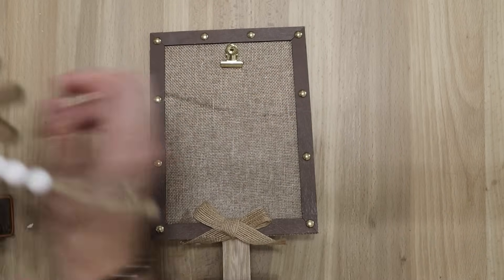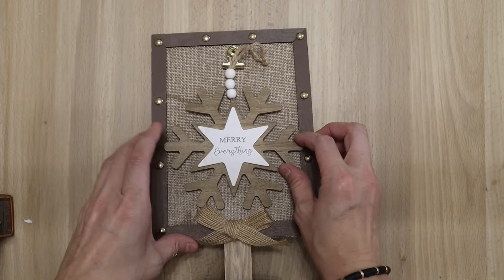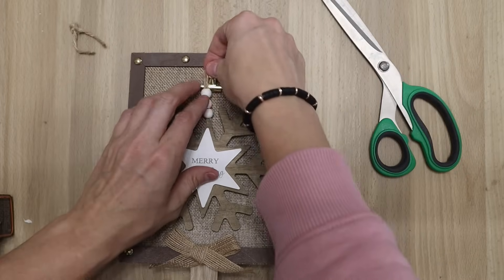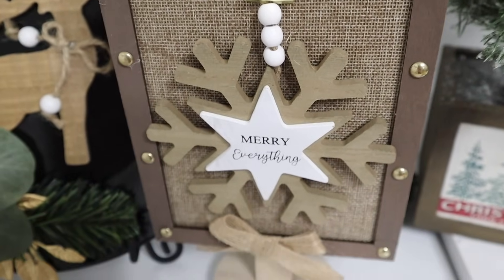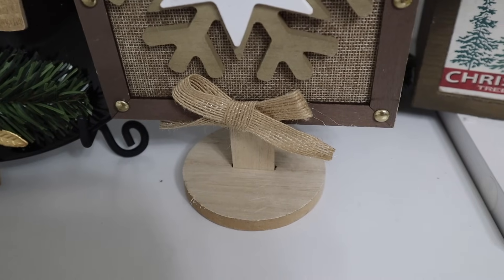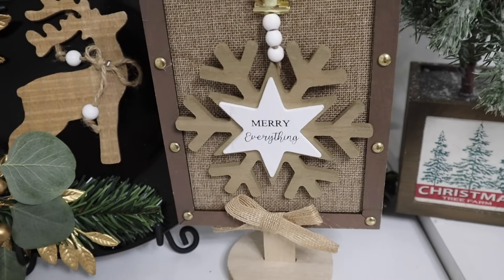All I'm doing is taking some hot glue and gluing these right to the center of the frames. I think these matched perfectly. I did want to keep those beads there so I just tucked them under the clip. These are so pretty and I think these are pretty high end if you go with that darker theme — the whites, the woods, and the black colors. I think it is gorgeous.